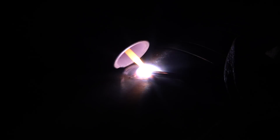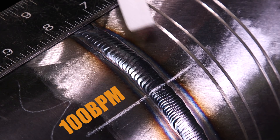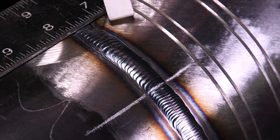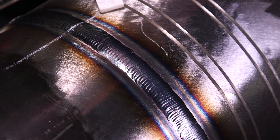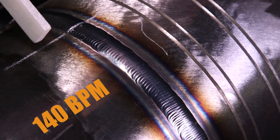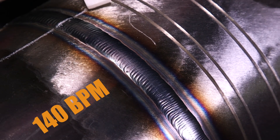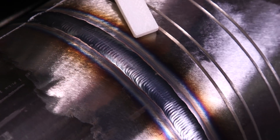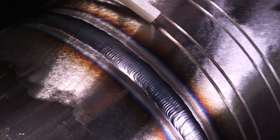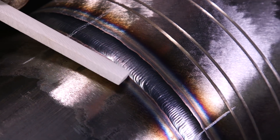So this section here is 100 beats per minute — you can see the ripple definition. As we go, Clay, what would be this speed right here? The next BPM was 140. As you can notice, same 220 amps but it changes — everything tightens up. Still playing 220 amps. And I think probably around here it probably increases. So the ripples are much finer, finer ripple definition.